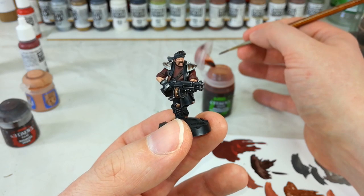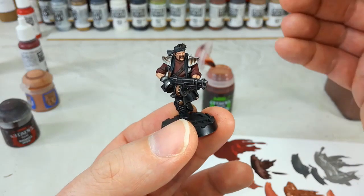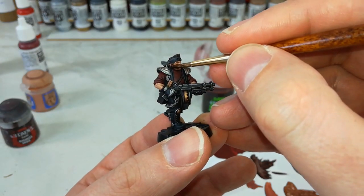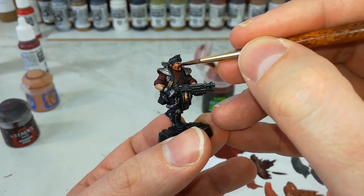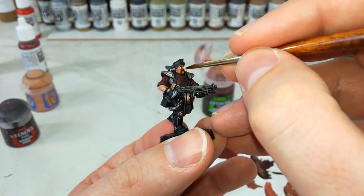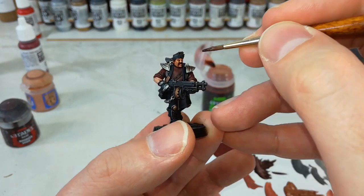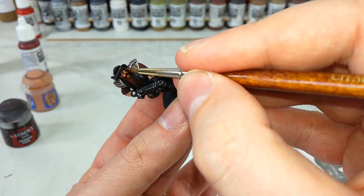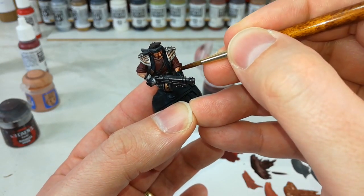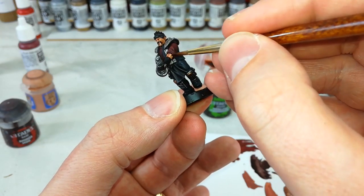I then tidied it up with a little bit of Rhinox Hide on his mustache. Now I've got my Reikland Fleshshade and I'm going to apply this with a medium layer brush because I want a fair chunk of control over where it's going. All I want to do now is get it all over his skin and make sure it's going to pull into any recesses where I want to accentuate the shape of his face — so along the hollow of his cheek, under the eyes, in his ears. Don't forget any exposed areas of skin too, just to make sure all of his skin color is going to be the same tone.